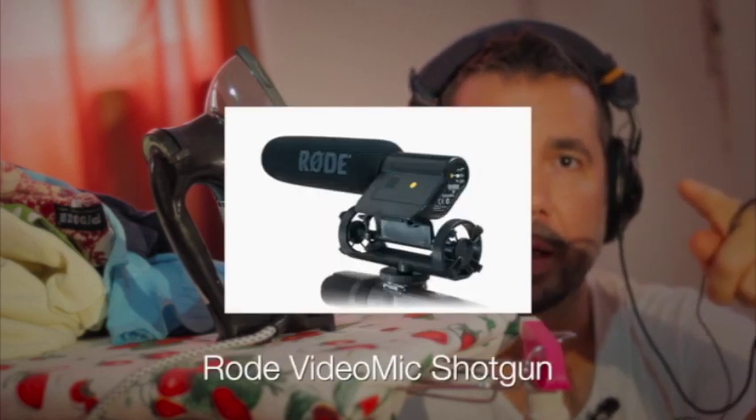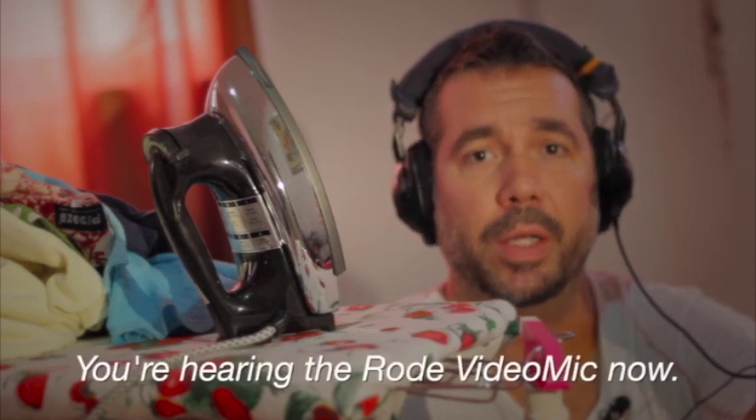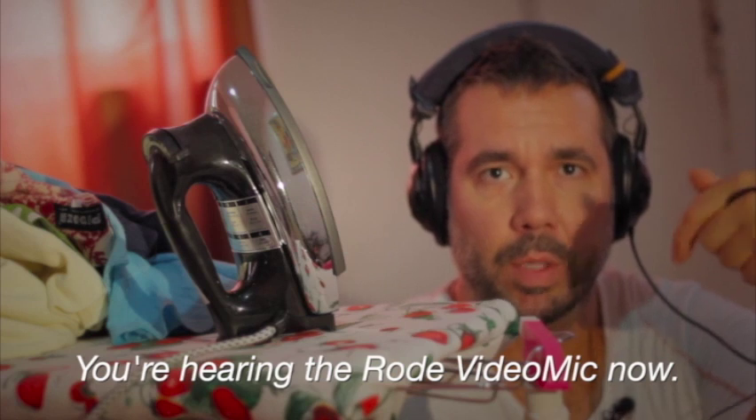Obviously the video is recording onto the card on the camera, and I've got a shotgun mic plugged into the camera, so that'll be a decent backup audio. And if nothing else, that's what we're going to use to sync up what I'm recording here now.